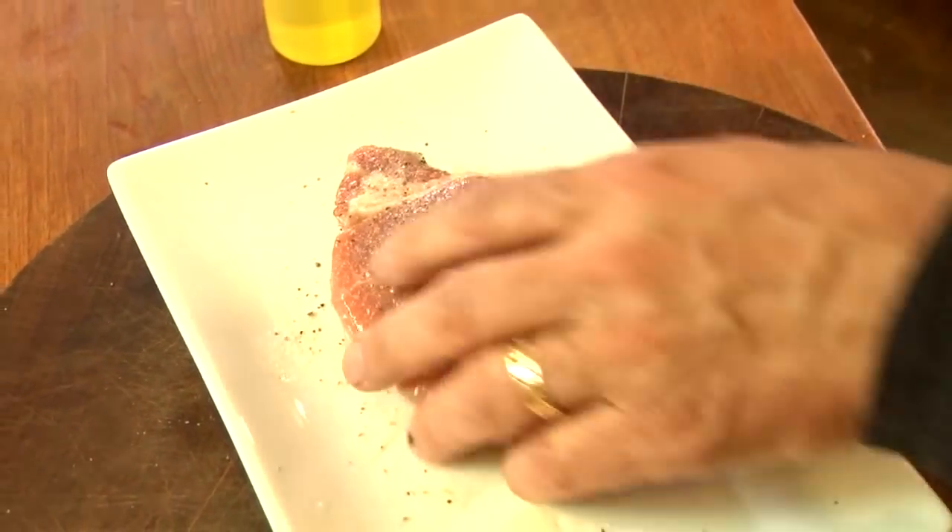Quick wash of the hands — we have a couple of things we need to make. I need some honey. Look at this beautiful honey — it's got a little honeycomb inside. Can you see that? It's amazing.